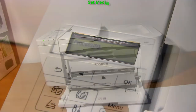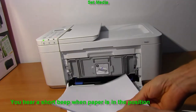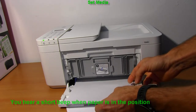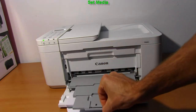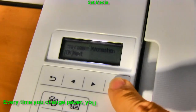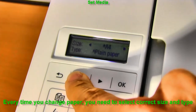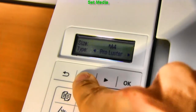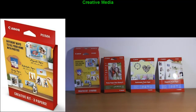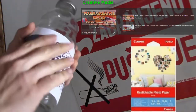Let me load some paper. You will hear a short beep when paper is in position. Similar as with every PIXMA, you can print on different media sizes and media types, such as photo or creative media. You can find more about magnetic, restickable, or t-shirt transfers in the upper right corner of the screen.